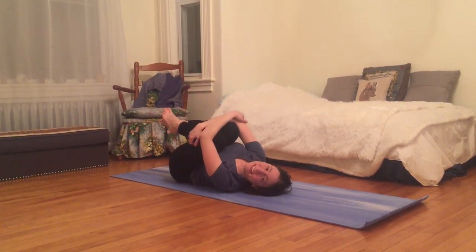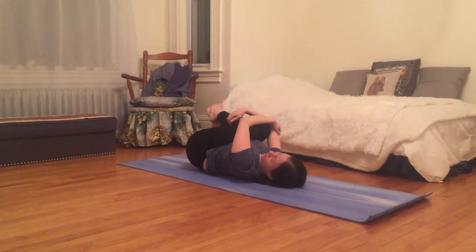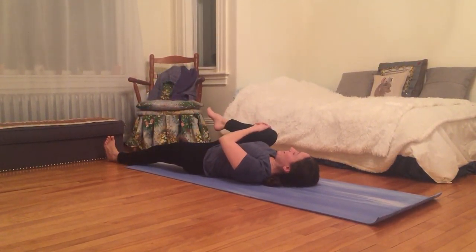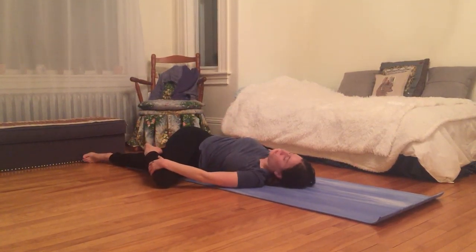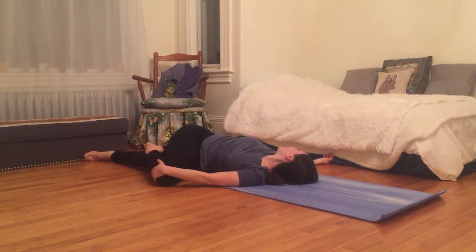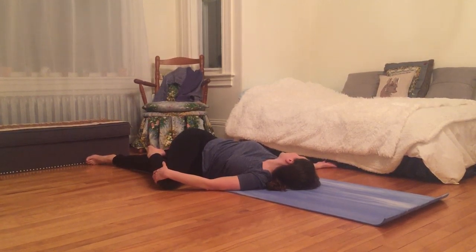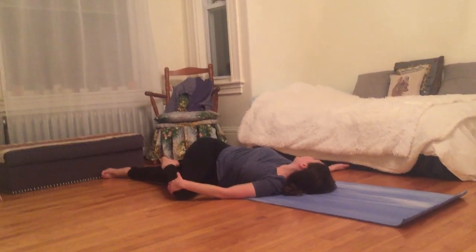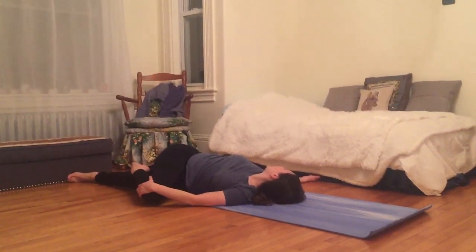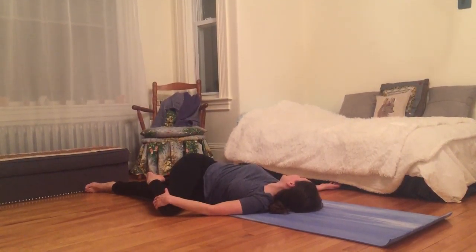I come to hug my knees into my chest, squeezing and rocking back and forth. I'm going to kick my left leg out long as I hug my right knee in towards my shoulder. Then sweep that right knee over to the left side of my body — keeping left hand on right knee — as my right arm falls out to the side, right palm face up. I'll turn and gaze at that right hand, then close my eyes. Inhale, feel the breath move through my body, and exhale, melt a little deeper into the earth.